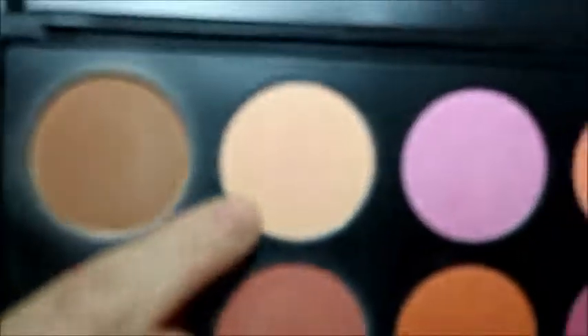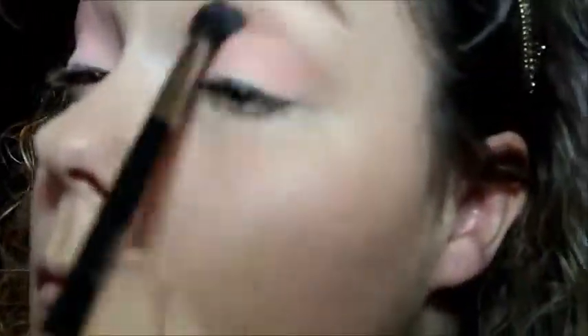Then, taking a small concealer brush from Morphe, I'm going to pick up the light peach shade in the blush palette and pat this all over the lid. I'm really going to try to intensify the color here, packing on as much of the pigment as I can. Then I'm going to blend the area of my crease where the lid and my transition shade meet with my Morphe 505 — it's actually a face brush, but I love using it to blend out because it's tapered and I can be really precise with it.